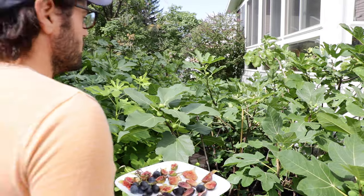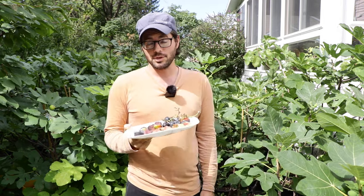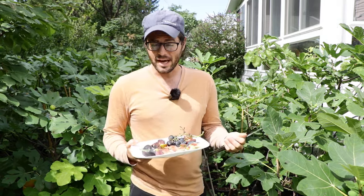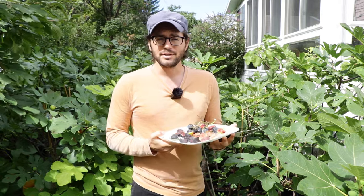All right, fig lovers, this is Ross the Fig Boss. Today's video we're talking about storage of figs long-term. How do I store them so I can get the most out of them? How do I store them so that they last the longest? And how do I store them so they kind of taste the best? That's what we're gonna cover in today's video.